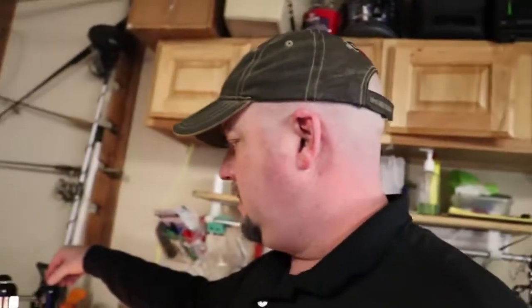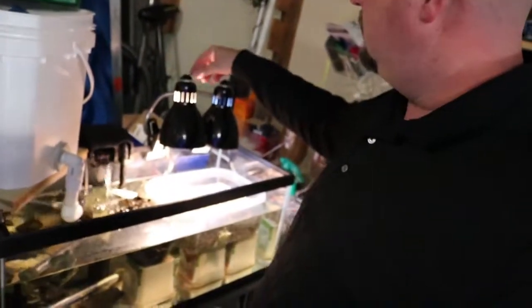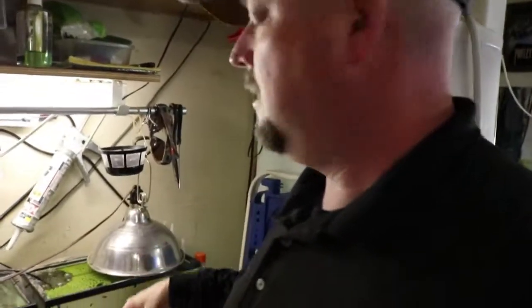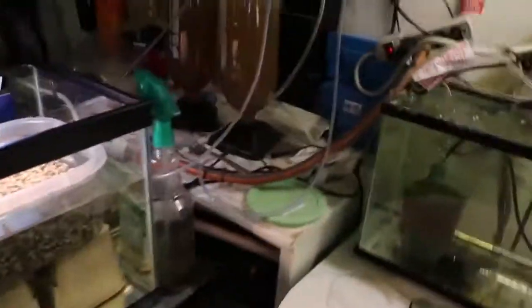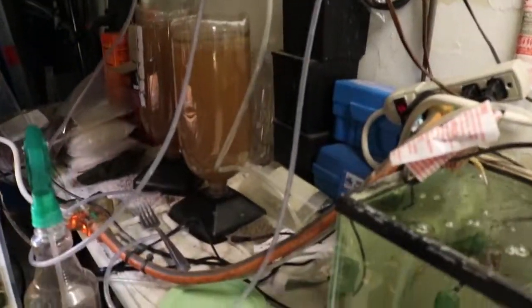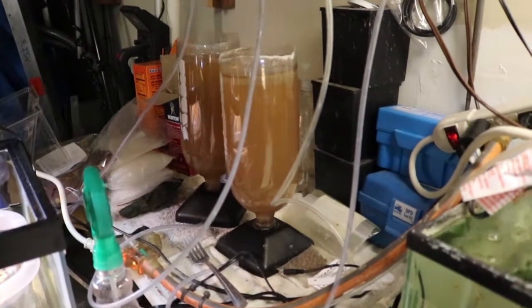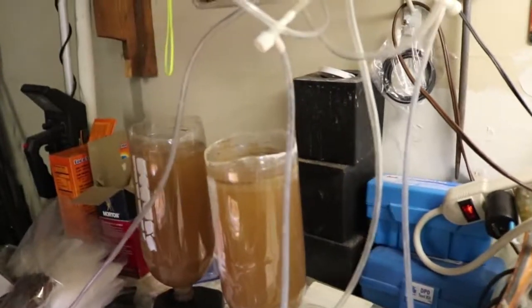We'll get the turtle lights on, and over here is the brine shrimp for the baby discus. I'll get the bubbles turned off and let that start to settle.